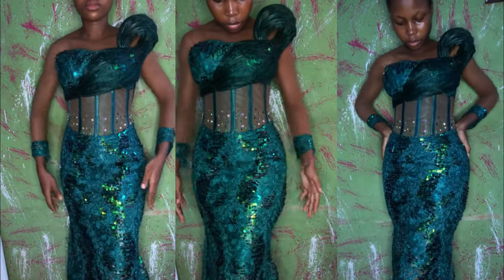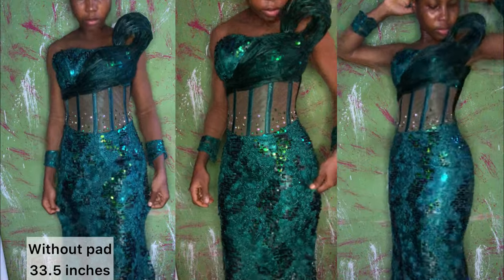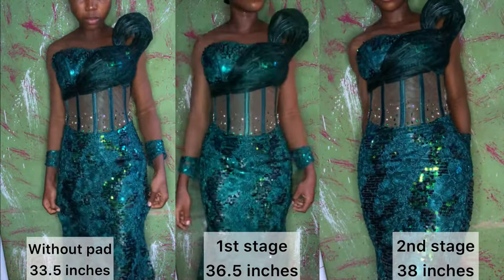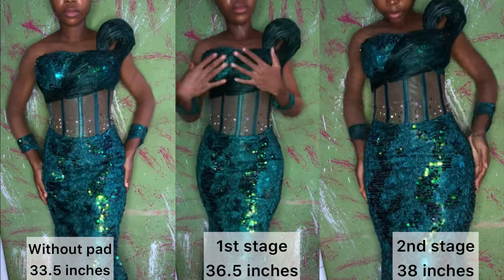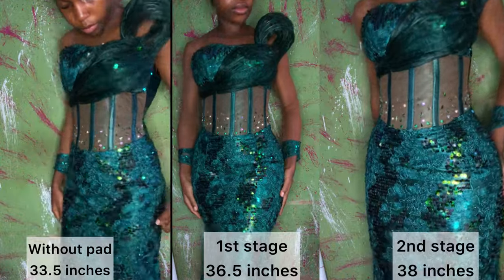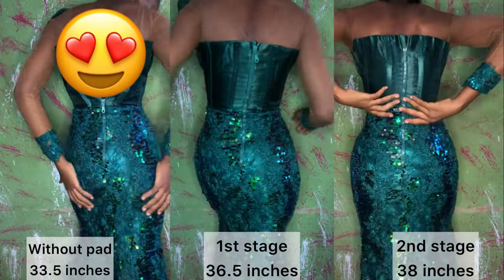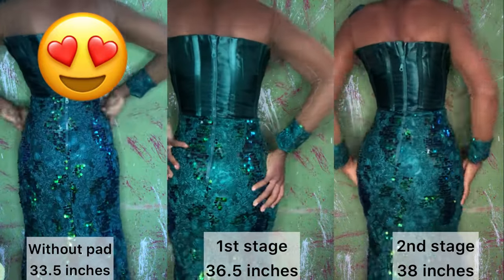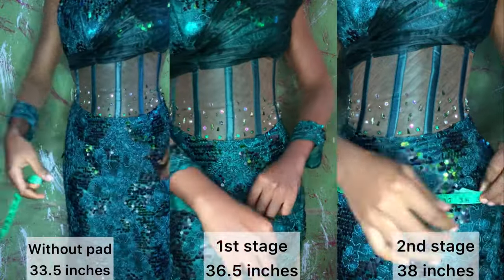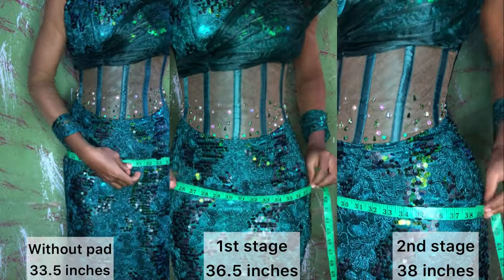Hello beautiful people, welcome back to my YouTube channel! In today's video I'll be teaching you how to pad your hip and butt. As you can see, the first video on the left is me wearing the dress without a hip pad, the second video is the first stage of the hip pad, and the last video on the right is the second stage. If you want to know how I achieve this, please watch, like, subscribe, share, and let's get started.